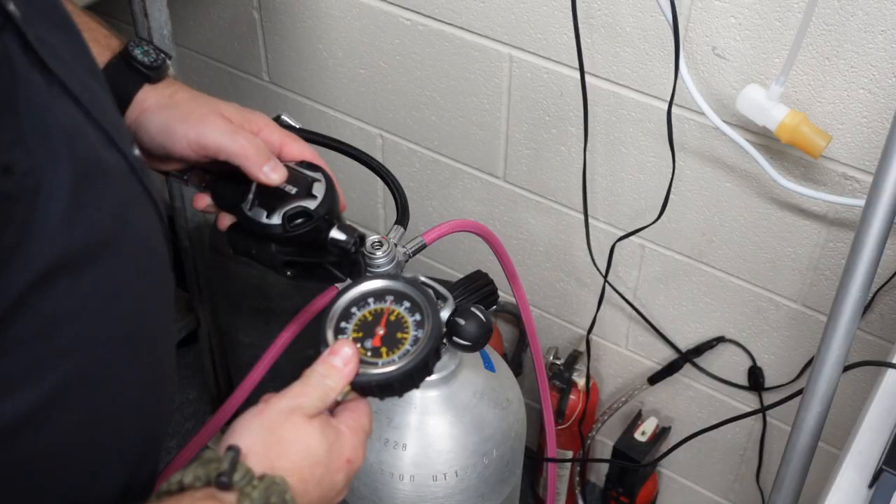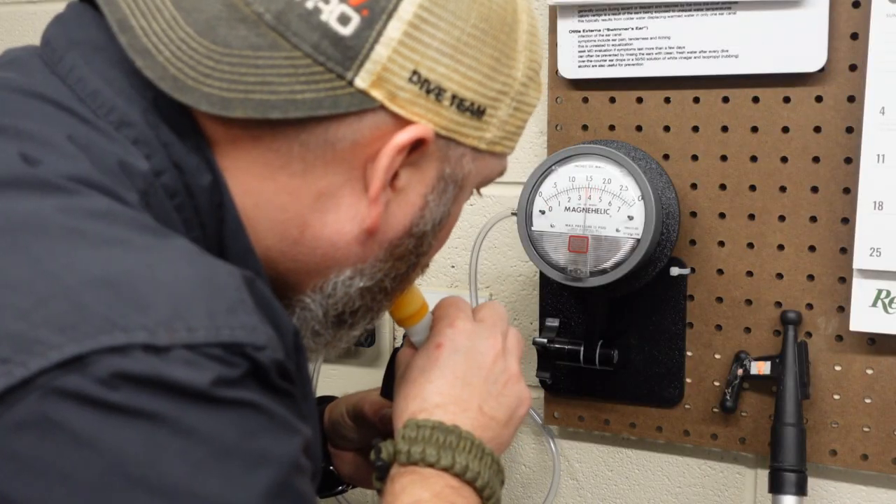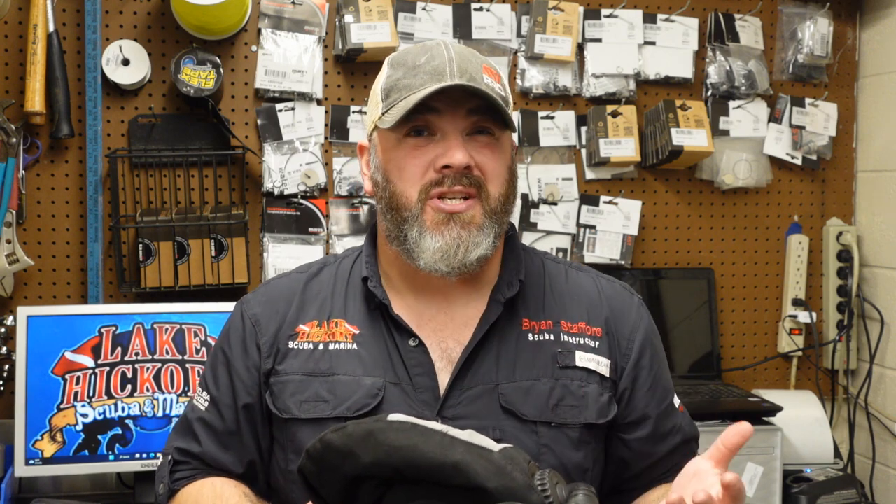Once we're done with the BC, we're going to move over onto the regulator, and we're going to test several different things. We're looking for holes in the diaphragms, we're looking for holes in the mouthpiece, and we're also testing the IP and the cracking pressure as well. If you don't have a magna helix gauge or an IP gauge, you may need to go to your local training center where you purchased your equipment to get them to do this test for you. Most shops like ours don't charge a dime to check the pressure of your regulator, but you want to make sure that it breathes properly the way it needs to be when you're out there diving.